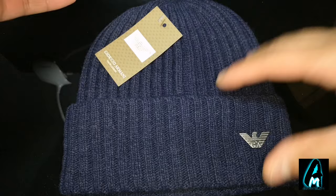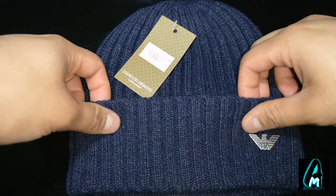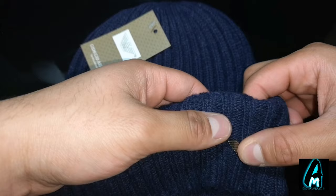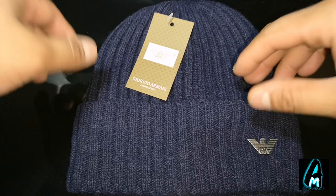Another way to find out is how the logo is attached. A lot of them will be stitched on. You can see the difference between an original and a fake by looking closely — the stitching may not be done properly or may be coming off. On a genuine one, a lot of time and effort is put into the sewing so it looks perfect. This logo here isn't stitched — it's just been stuck on. It's a plastic logo stuck on just to show that it's a branded beanie hat.